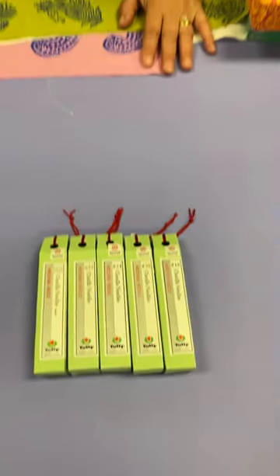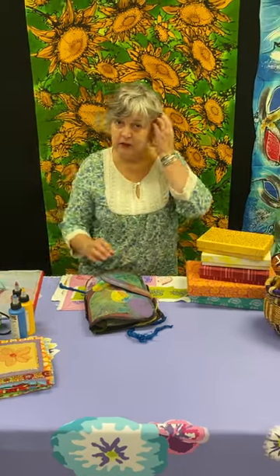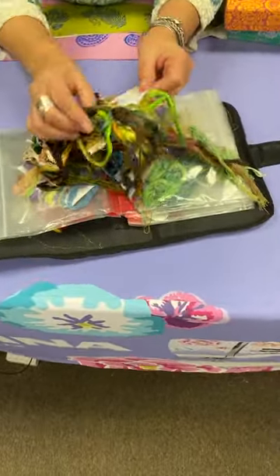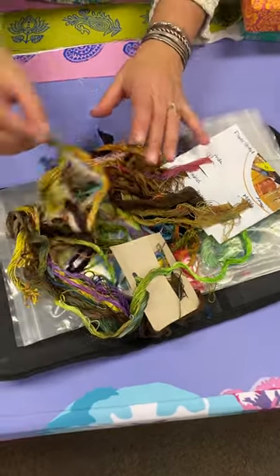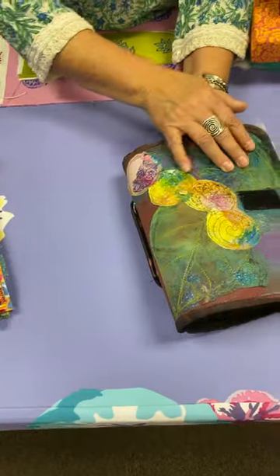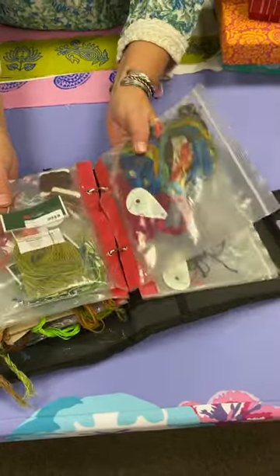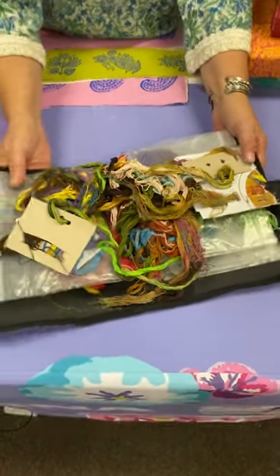We also have Painters Threads and we use those quite a bit — we used them on our Italy trip, which will be happening again next September. Here are all our Painters Threads — there's pearl, flat, lots and lots of options. Their names are based on artists' names. Once I get my ducks in a row tonight, this fishing lure bag is going to be my travel stitching bag for India. I sometimes arrange it by type, sometimes by color.